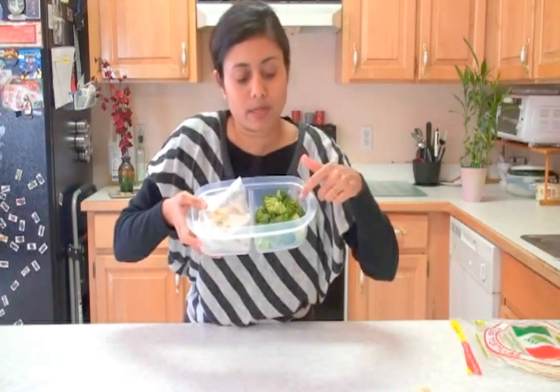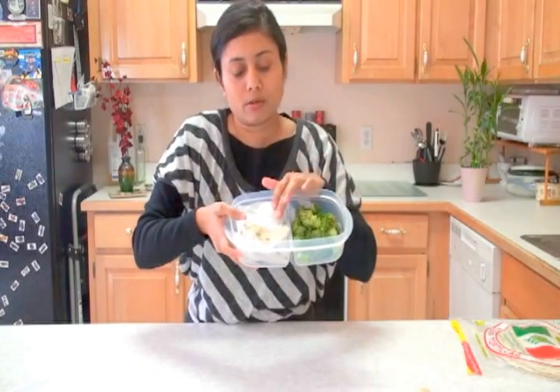The lunch box is ready! In one box I have the broccoli, and in the other the quesadilla. So this was all about lunch box ideas — thank you for watching, and I'll see you soon with the next great recipe.